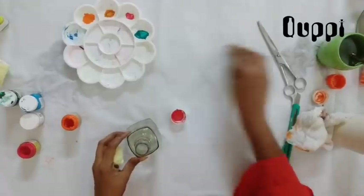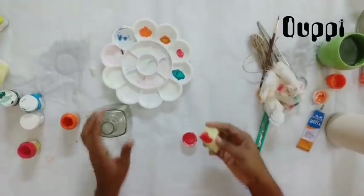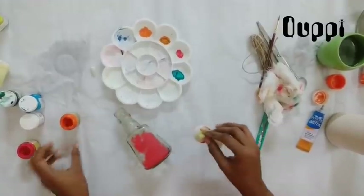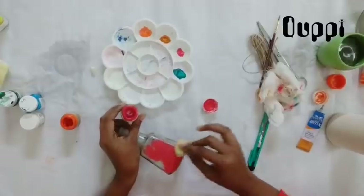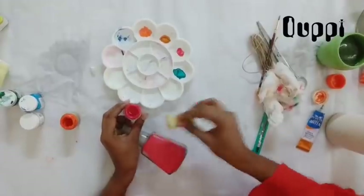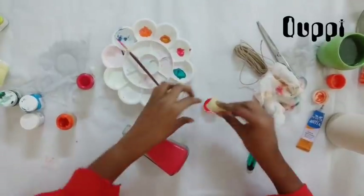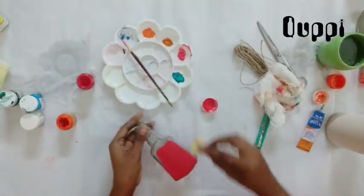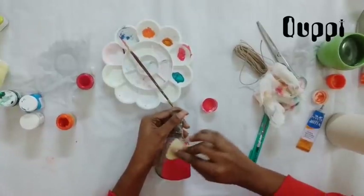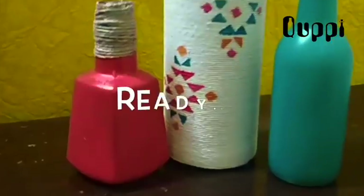I put a little bottle in here. I put a sponge full of peach color. I used a sponge to put it in a little bit of water. I used a sponge to put it in a little bit of acrylic paint. I will be using a sponge.